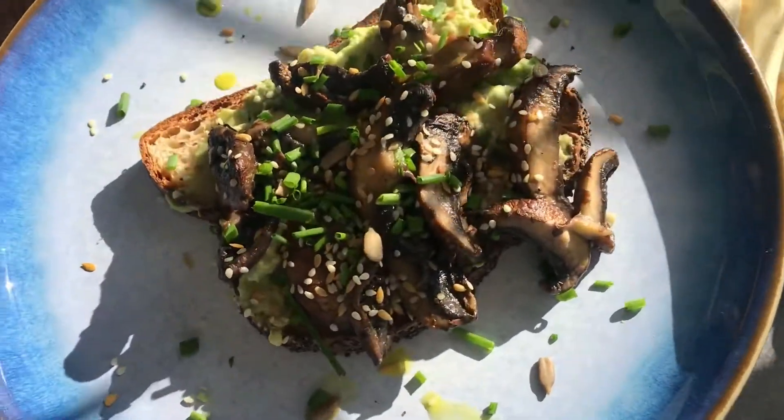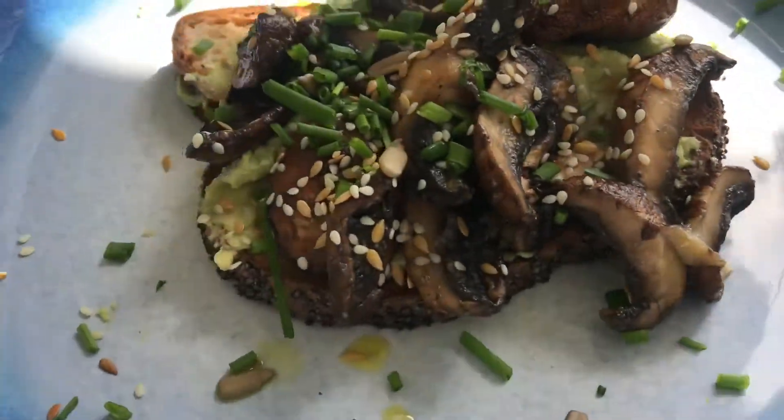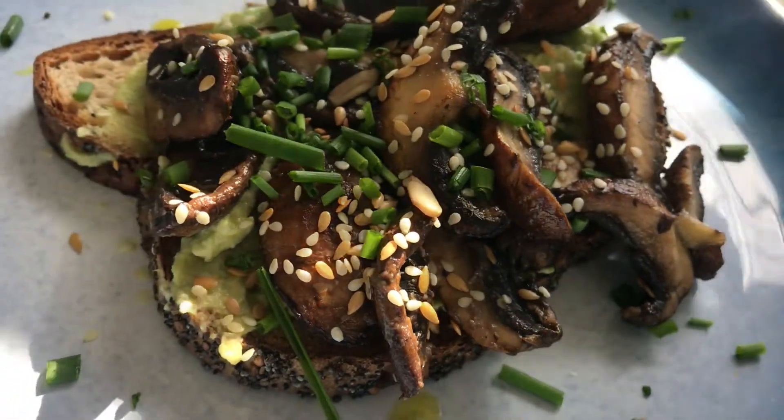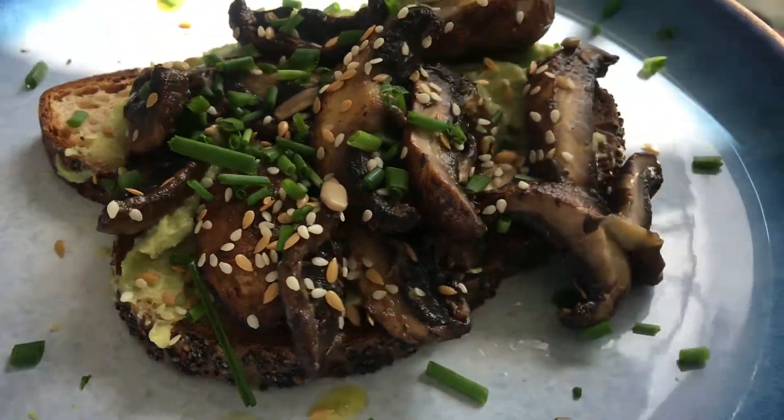Voila! The recipe is done. It was super tasty. I hope you guys enjoyed this video. Please like and subscribe for more videos and I will see you again soon. Thanks for watching!